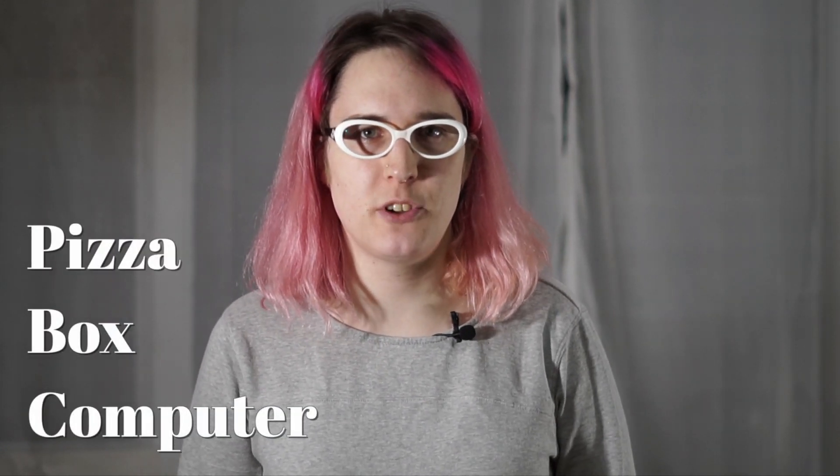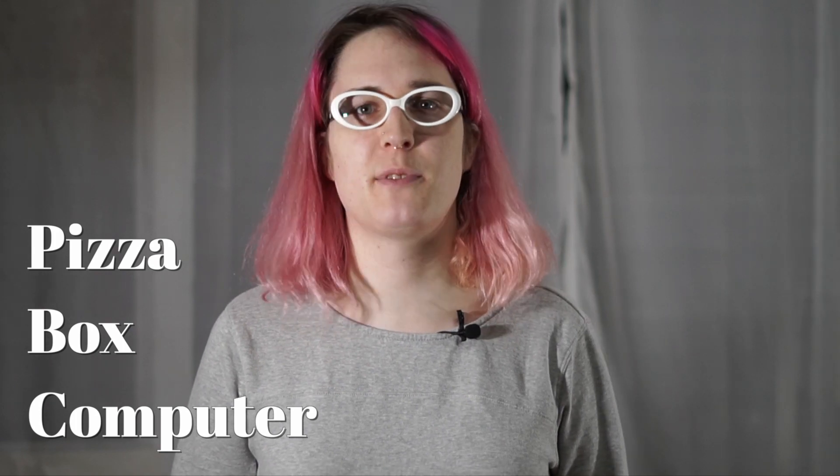Hey, I'm Sophie Haskins. Today on pizzabox.computer, I'm installing NeXTSTEP on a PA-RISC workstation. Before I dive in, I want to talk a little bit about what that means.